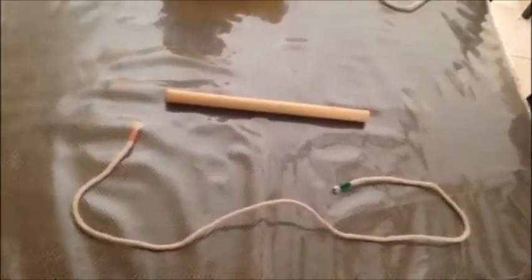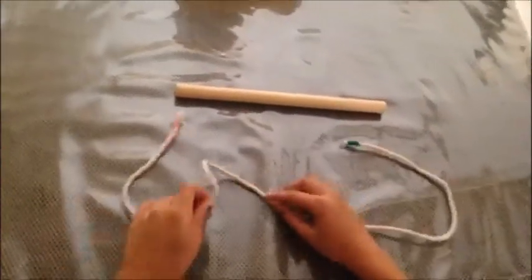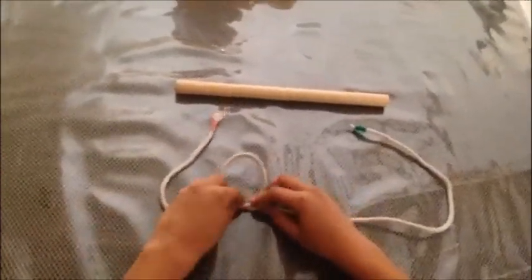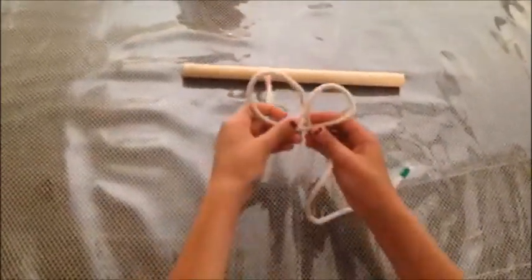This is a clove hitch which uses loops that go over the top. So you take your rope and you make two loops — one that's in the front, and one that is in the back. And it should look something like this.